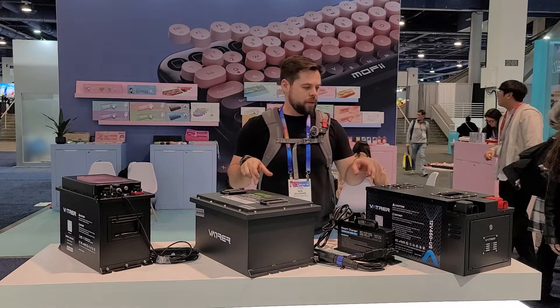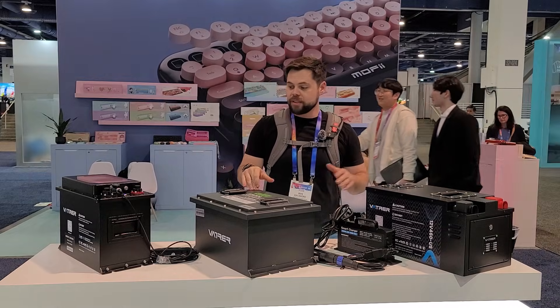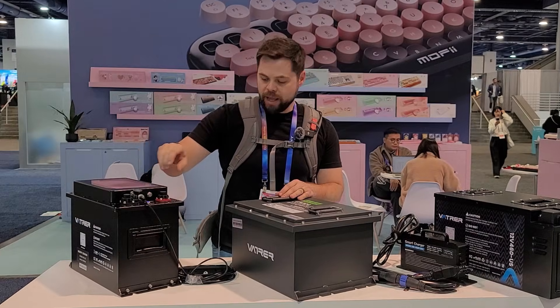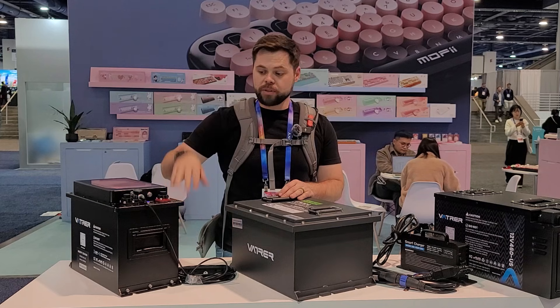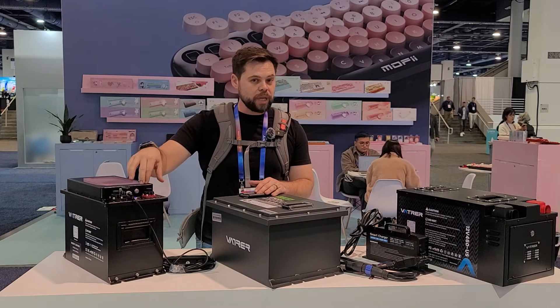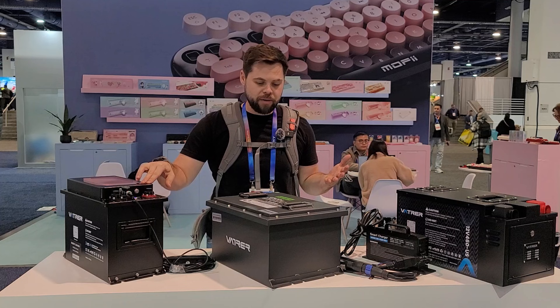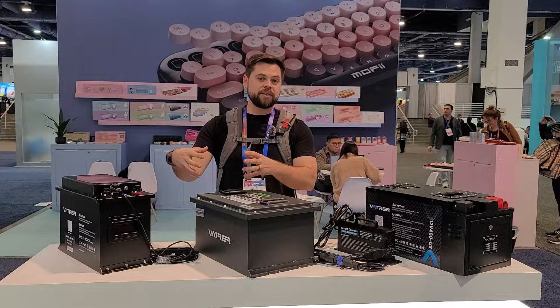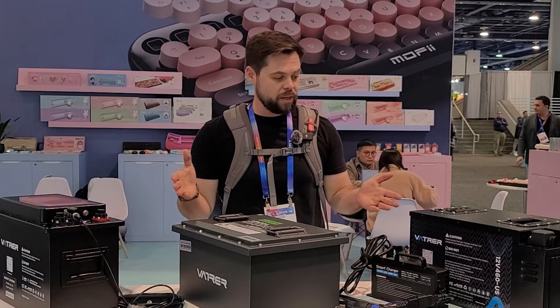They've also got drop-in replacement batteries for RVs. These are serious densities — this one here is 300 amp hours at 12.8 volts. You can take a battery like this and directly swap it out for your lead acid battery in an RV. That's what I did to my RV — I swapped out my lead acids with lithium iron phosphate and they're still running great after many years.